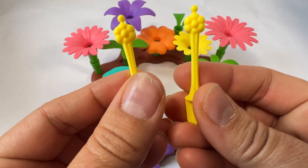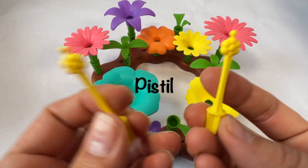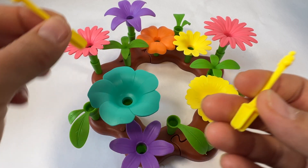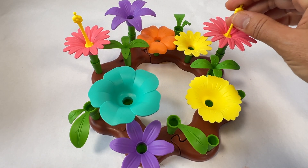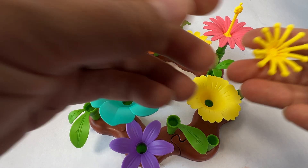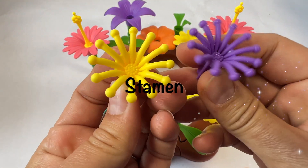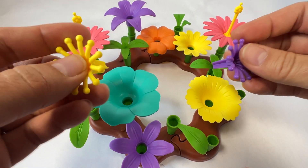This part of the flower is called the pistil. The pistil goes in the center of the flower. Let's put it in the middle of the flower - let's put them here and here. This part of the flower is called the stamen. The stamen goes in the middle of the flower too.